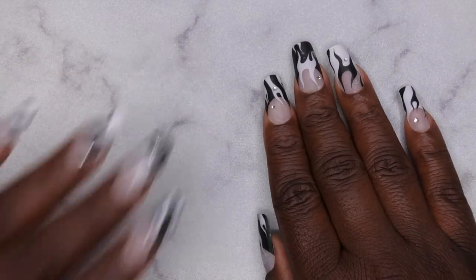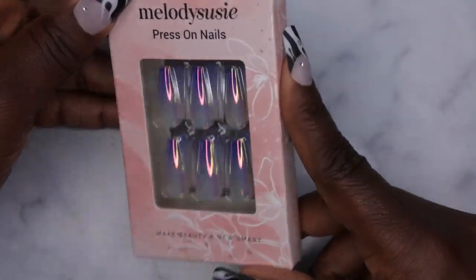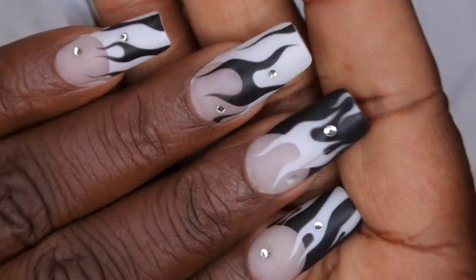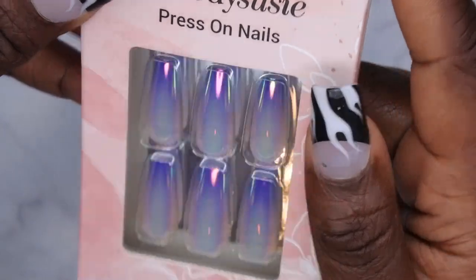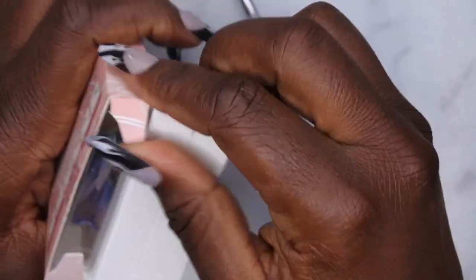First, they actually sent me some press-on nails, which y'all know I have absolutely been loving. Actually the set I have on right now are press-on nails — I do have a full tutorial to these as well, I'm gonna link them in the description. But yeah, let's take a look at these; it looks like they sent me some aurora ombre nails, so let's see what we got here.